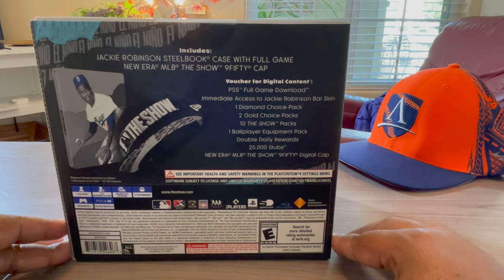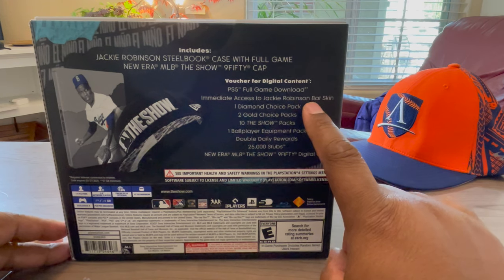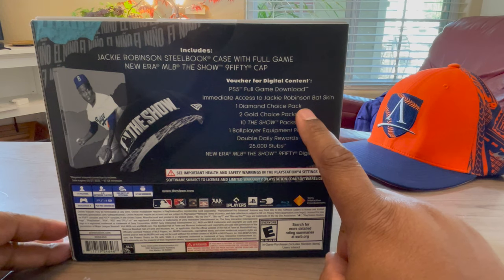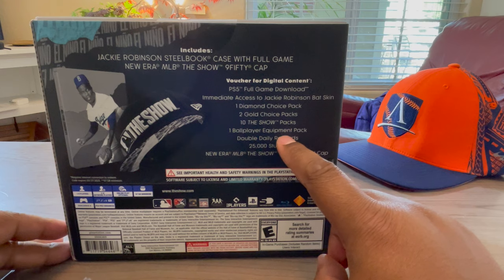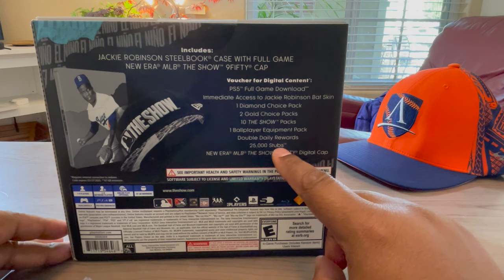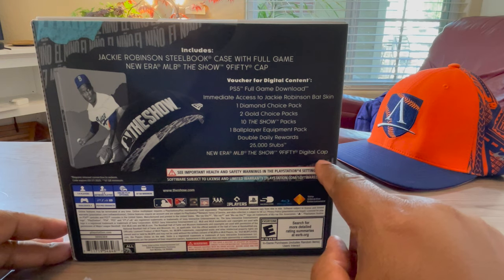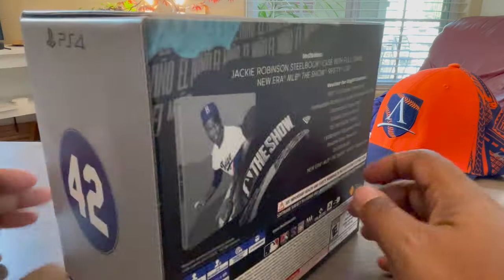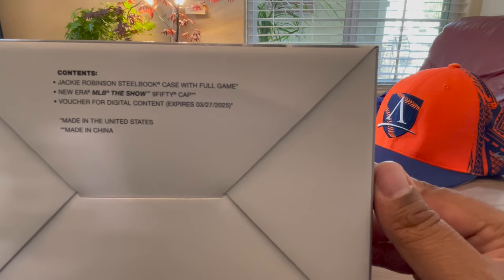It includes the full game download for PS5, a Jackie Robinson bat skin, a diamond pack, gold choice pack, Show packs, ballpark ball player equipment pack, some stubs, some rewards, and of course the cap.